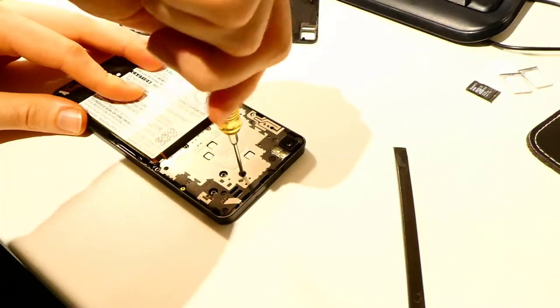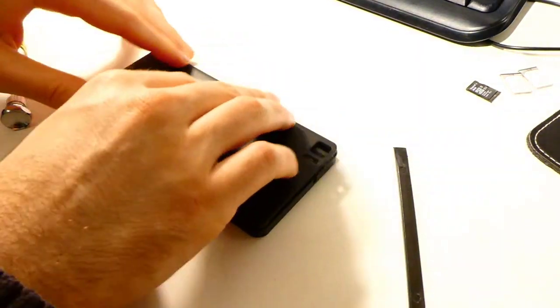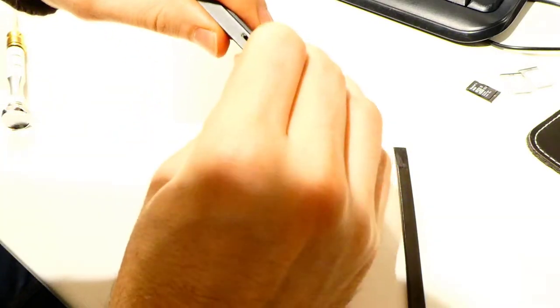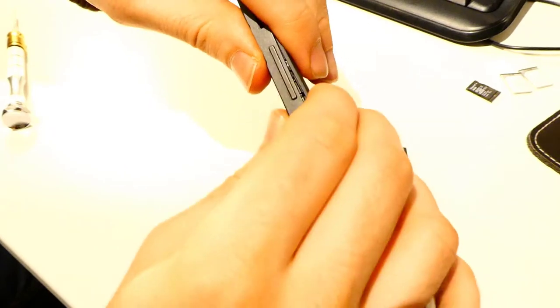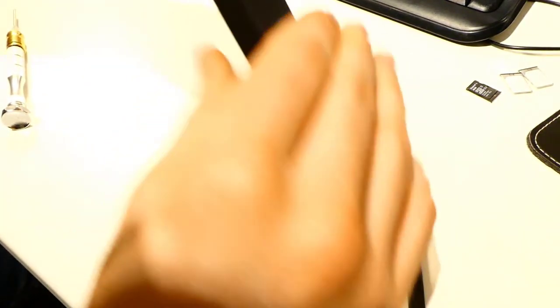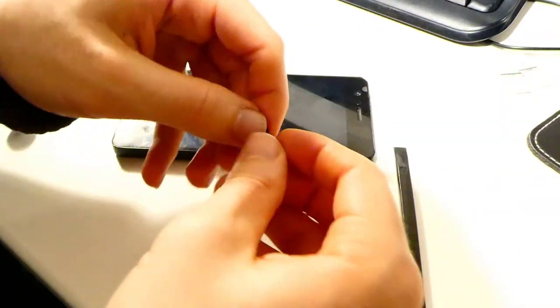Close the cover and make sure that it is engaged. You can now put the card holders back in place and power on the phone.